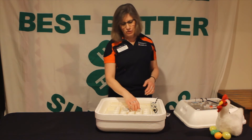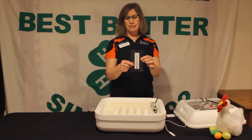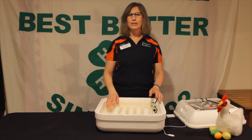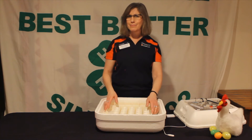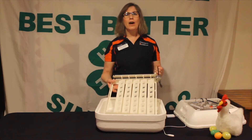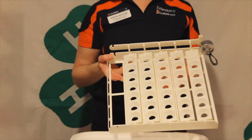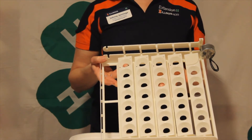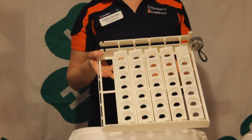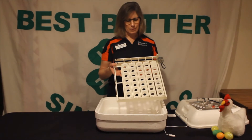We also have another thermometer that we're going to lay right beside the eggs to monitor and make sure our thermometers are reading similarly. Additionally, we're going to have an automatic egg turner. This is not a must-have — you can also turn the eggs by hand if you choose to do that instead.